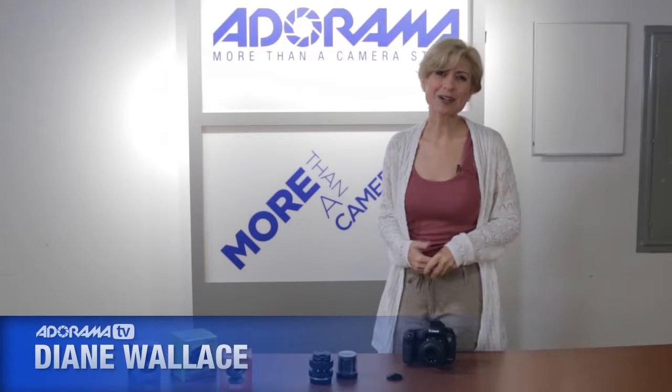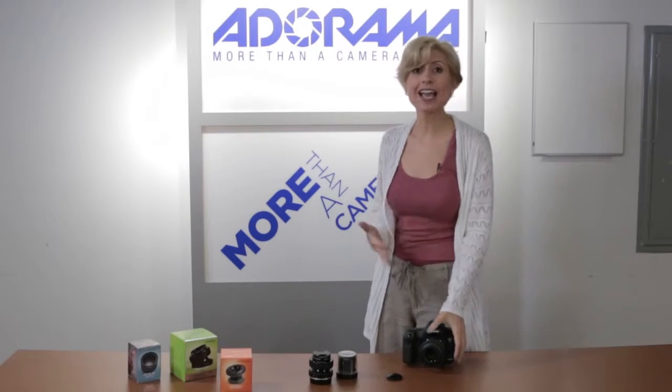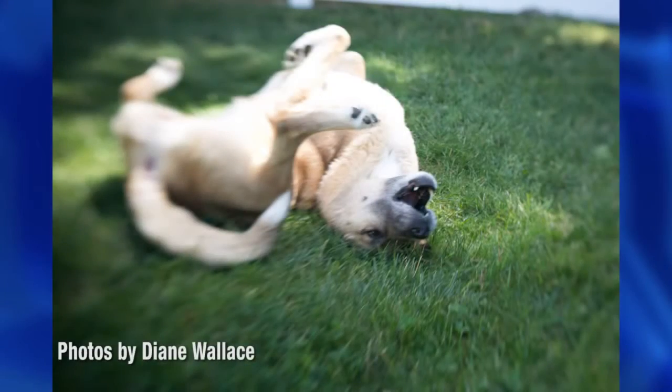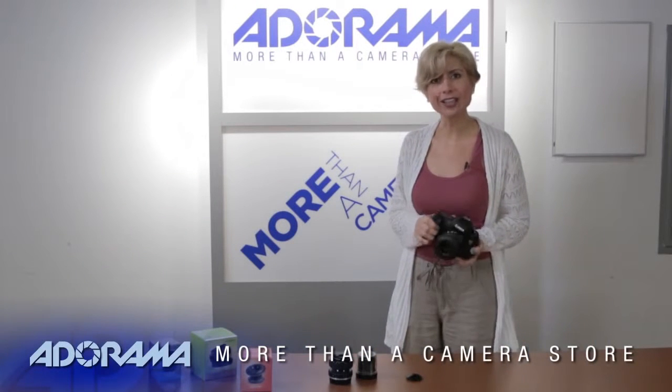Hi, I'm Diane Wallace, and welcome to AdoramaTV. Today we're talking about Lensbaby, and I'm really excited because I haven't had a chance to use them before. So when they said, here's a bunch of Lensbabies, let's do a video on these, I thought, great, this is my opportunity to really check these out and see what all the buzz is about. And I have to tell you, I was not disappointed — I really like them.